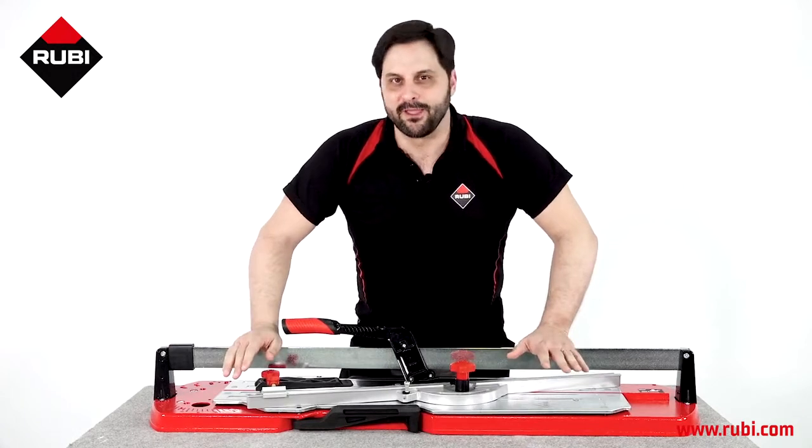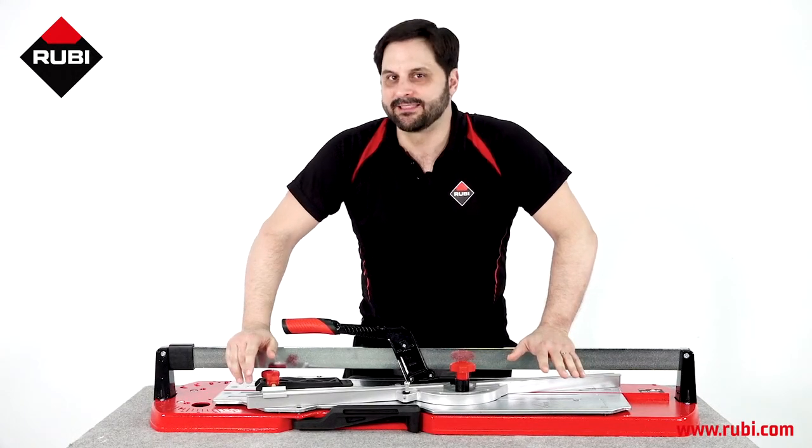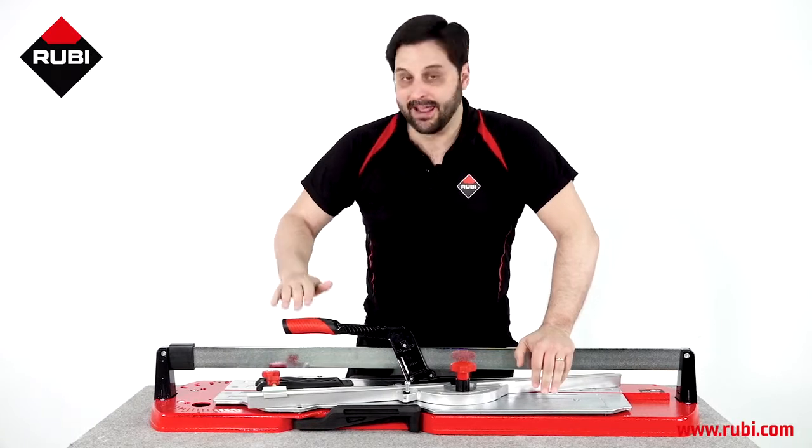Hola, soy Albert, demostrador internacional de Rubí, y hoy os hablaré de una excelente herramienta para el corte intensivo de todo tipo de cerámica: la TPT.